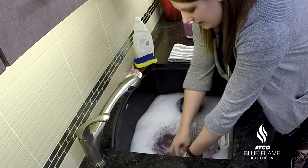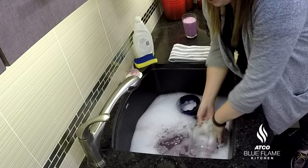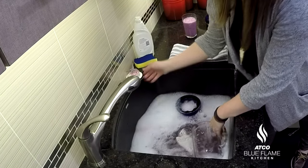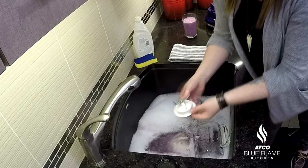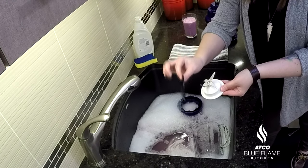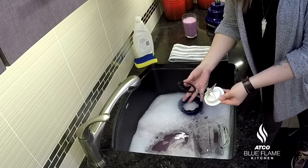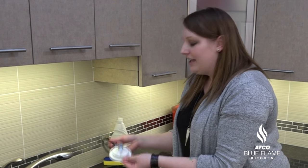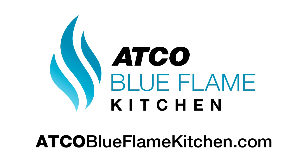Wash each piece and then allow it to dry. Now if there is mold within your blade — around the outside is normally where you'll find it — or on the rubber ring, all you need to do is wash everything with hot soapy water, put it into a sink full of bleach and water, and then allow it to air dry. That way you know it's clean for your next smoothie. For more household tips and tricks, visit atkoblueflamekitchen.com.